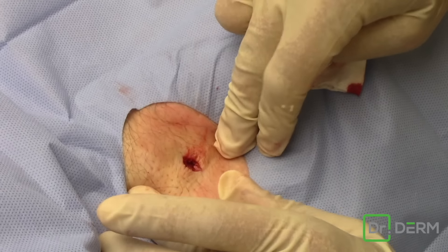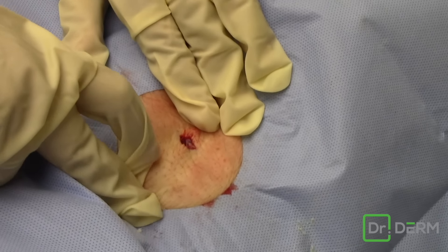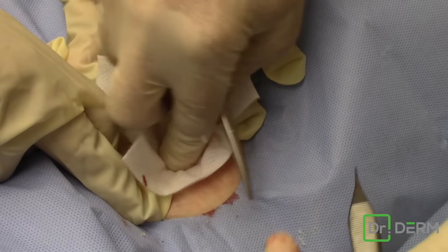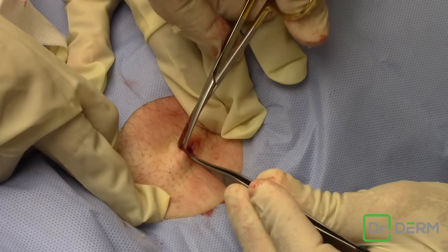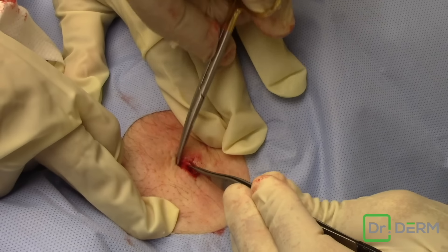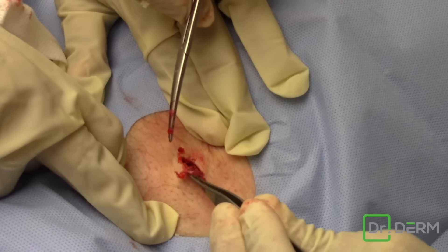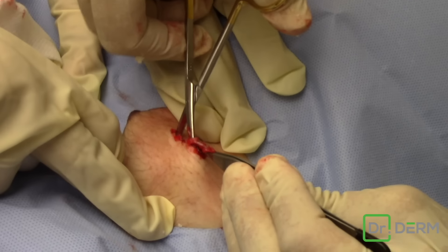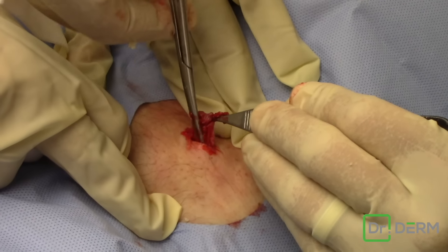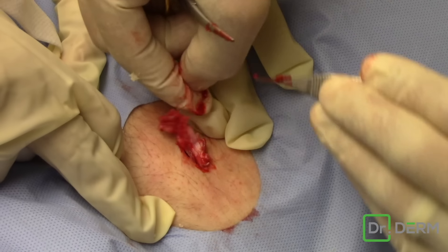There we go. I can still see it. So why don't you stretch that out right there. Get a little bit of that. See if you can kind of see the cyst lining right there. Okay, relax a little bit. Wow, look at that.